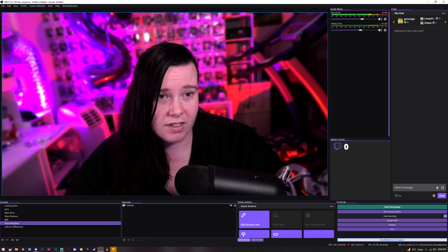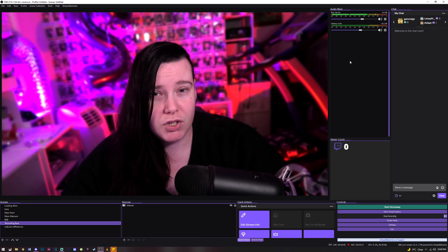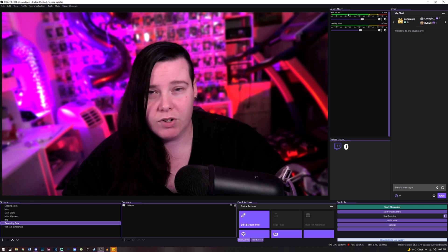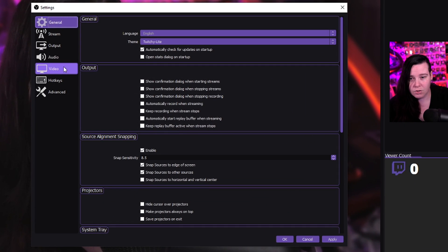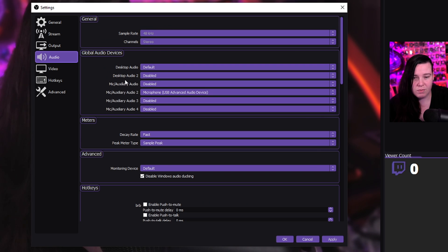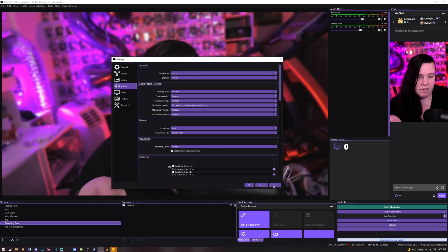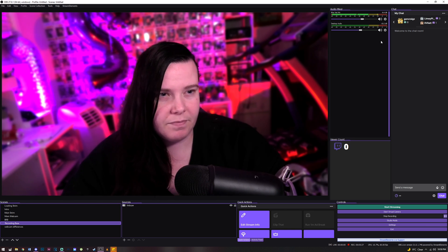Next we want to figure out how to change the settings in OBS — you can do it in OBS Studio or Streamlabs OBS; pretty much the same, just different locations. So I have my Blue Yeti in my audio mixer. If you don't have yours there, go to settings, go to audio, and bring up your microphone audio. Set it to whichever one you need, click apply, and you should be good.